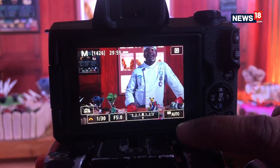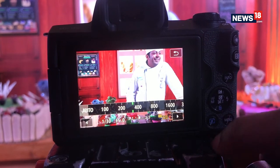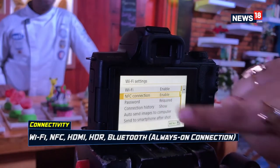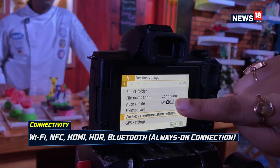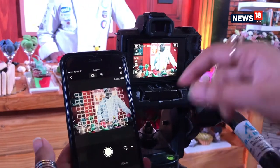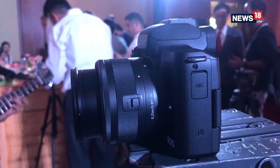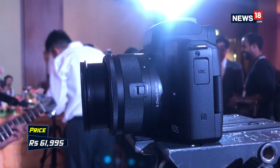It attains a normal ISO speed of 25,600 which is expandable to more than 51,000. The camera has been designed for single-handed operation with buttons and dials located on its right. It also comes with connectivity options including Wi-Fi, NFC, Bluetooth, and a Canon Camera Connect app for Android and iOS users. The EOS M50 is available in black and white color variants along with one lens and accessories like compatible jackets and straps at a price of Rs. 61,995.